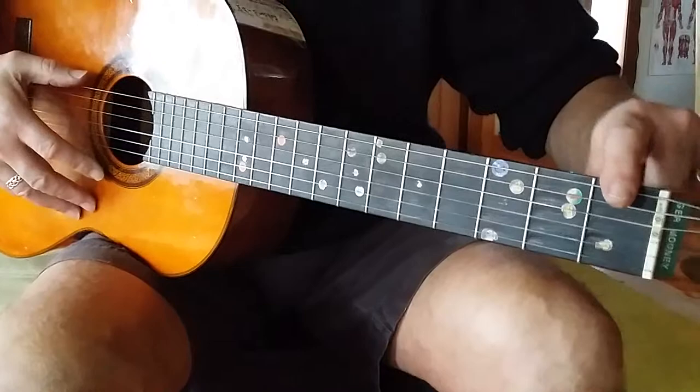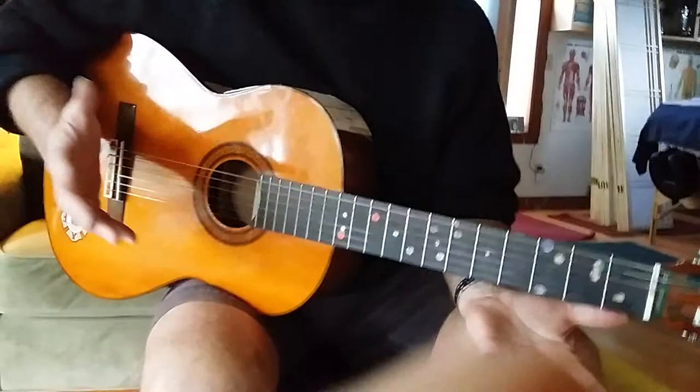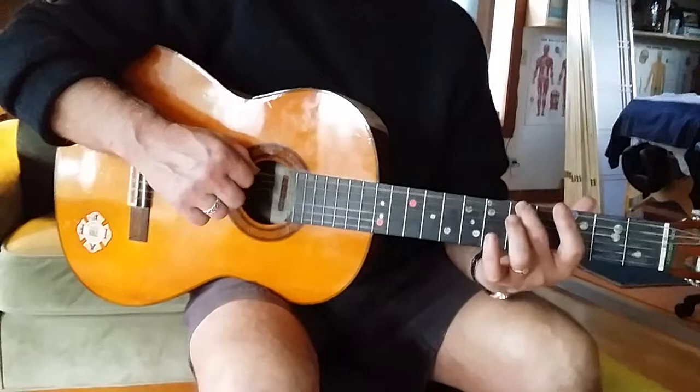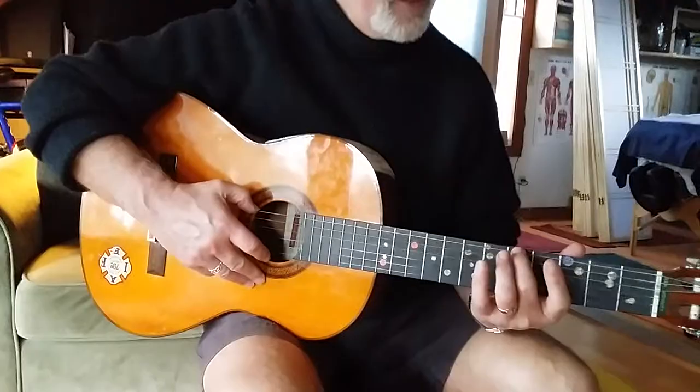Fret one, two, three, four, five — the fifth fret. Very important fret. And this is an A. When you put your finger, any finger, on the fifth fret and play that note, that is an A note, which is very important for tuning. Because we match this finger on the fifth fret with the open A string — that's the fifth string. If they sound good together, then they're pretty much in tune.